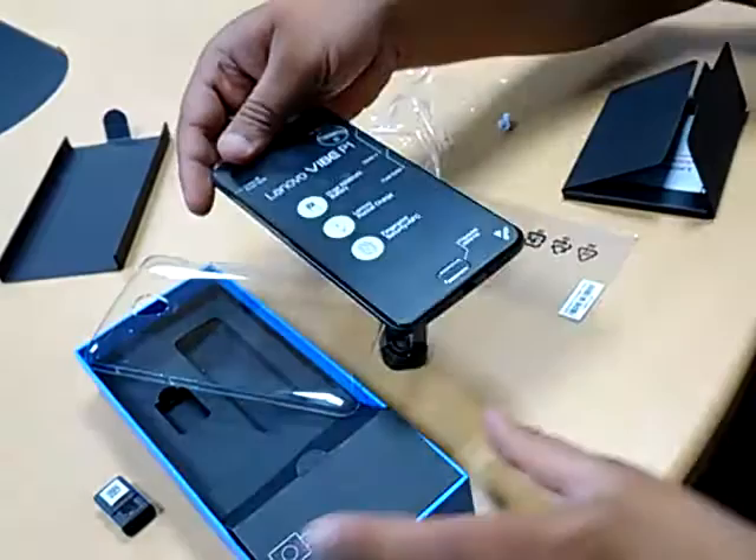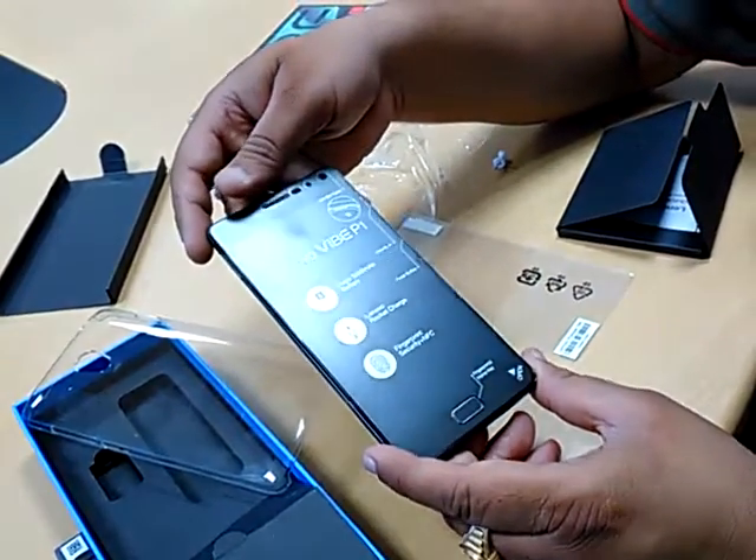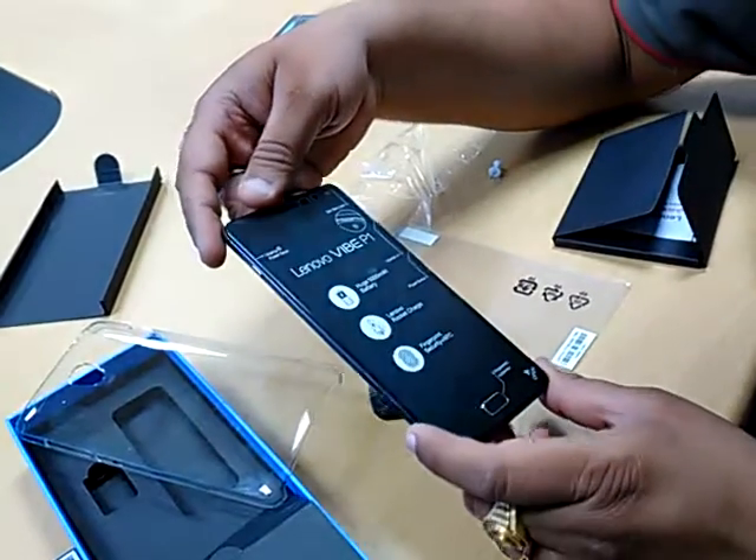So this is the unboxing of it. We will meet you again in the review of it in the second phase. Thank you, thanks a lot, take care.